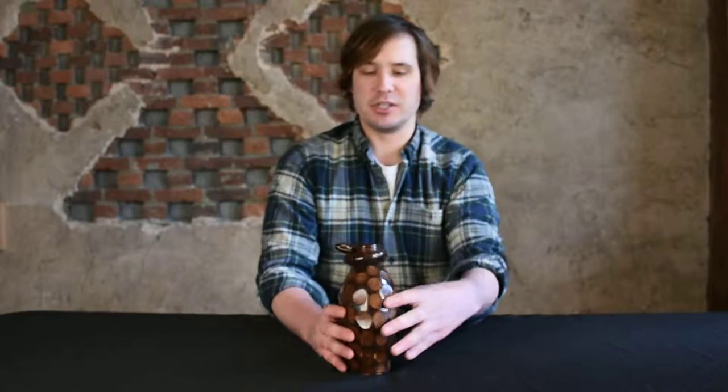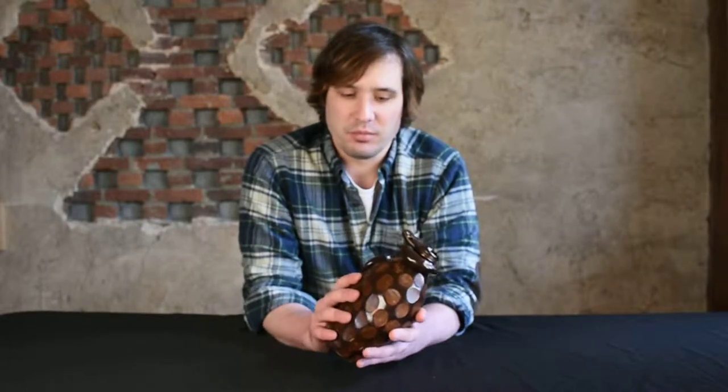This piece survives in immaculate condition. A lot of times when you see these snakes, they have reglued parts, damaged parts, missing parts, because they're so fragile — one little bump here or there and it's broken for good. But this piece survives in remarkable, essentially as-made condition.